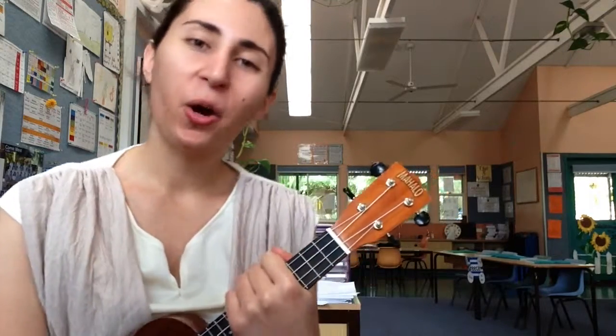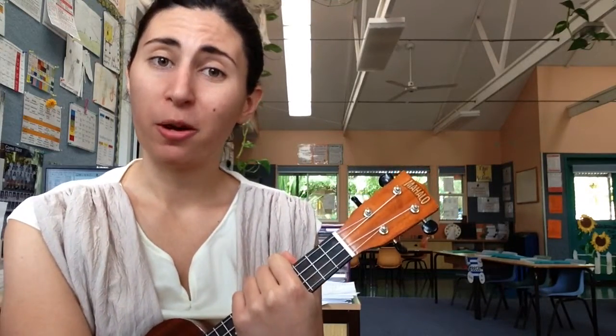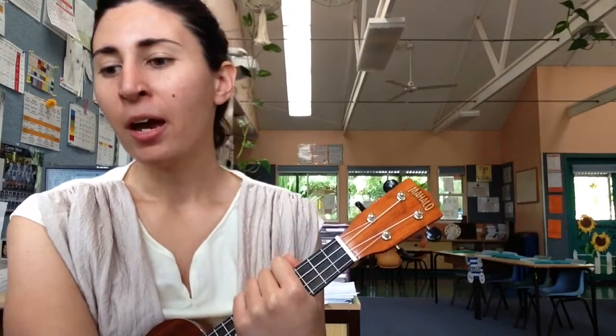Hi, ukulele group. We're going to look at our song Jingle Baroque, our Christmas song for the year. I'm going to break this into three parts. The first part we're going to look at today covers the first two verses.